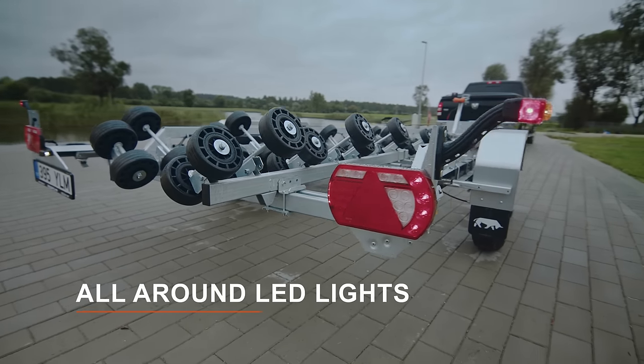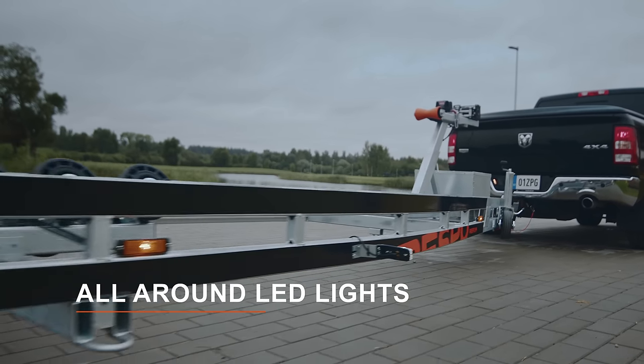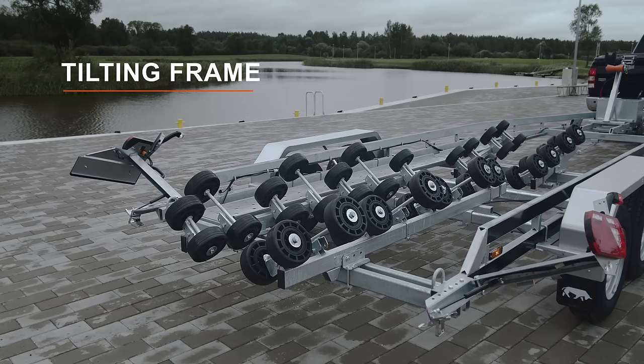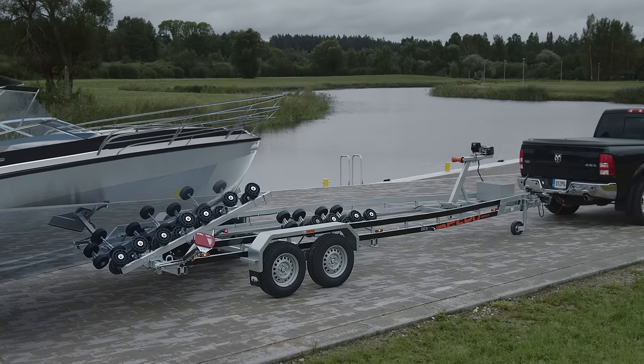Durable waterproof LED lights provide a maintenance-free experience. The innovative self-regulating roller system ensures smoother and safer loading and unloading. No keel rollers means that it is also suitable for boats with non-standard hull designs.